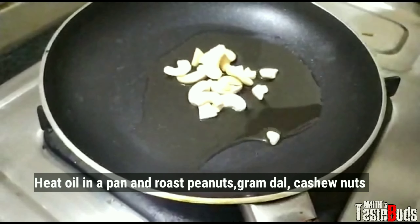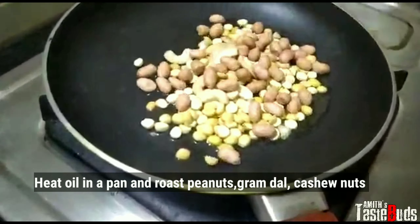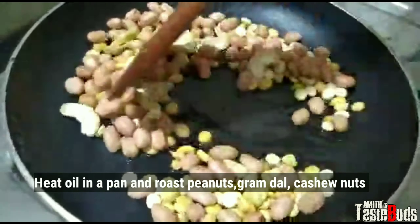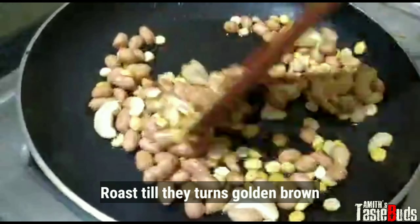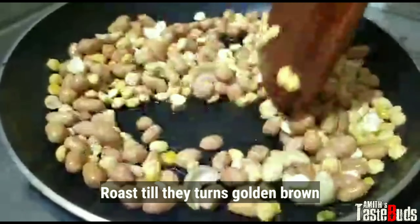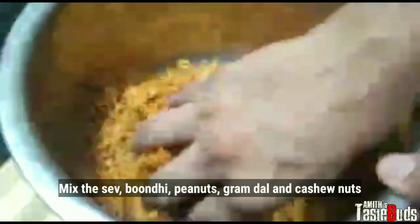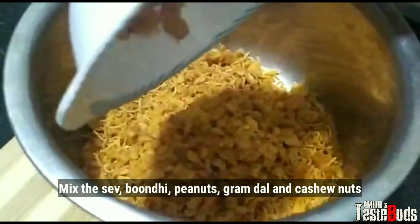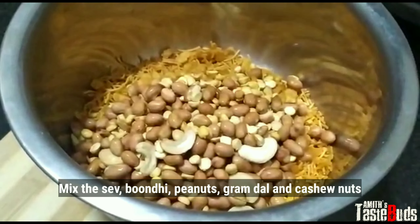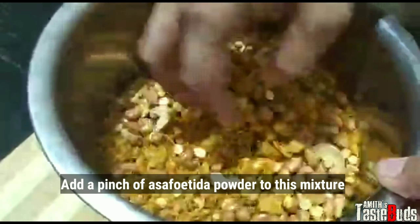Add a cashew nut and a roast. Let's roast it in the low flame with the nuts until golden brown. Let's mix it in and crush it. Put the cashew and peanut into the roast and into the pot. Put a nice mix into this mixture.